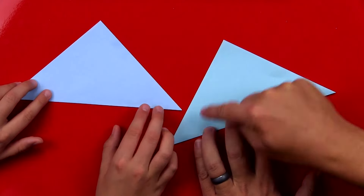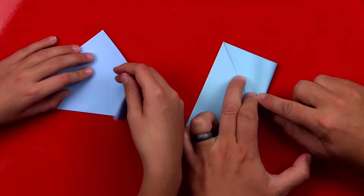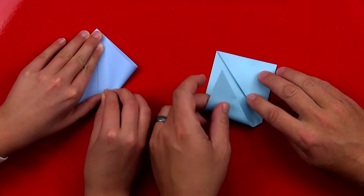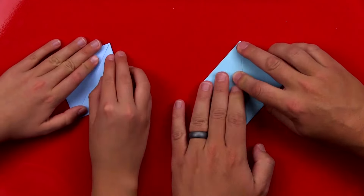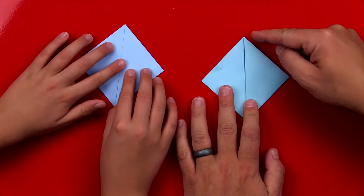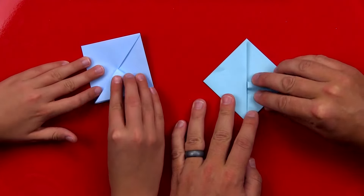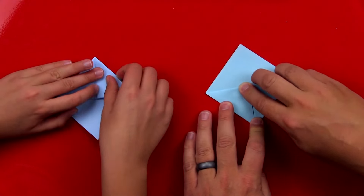Now we're going to take each corner and fold it up to the center, that top little corner. So we're going to fold one side and then repeat that — fold the left side also. Then we're going to take the top corner and fold it down to the bottom corner, and do that with both sides.